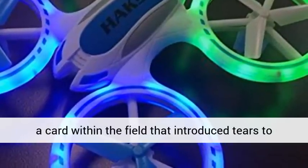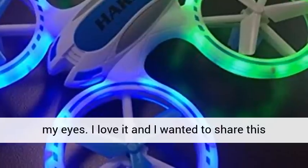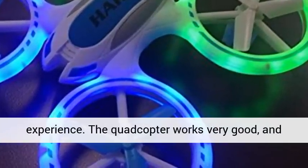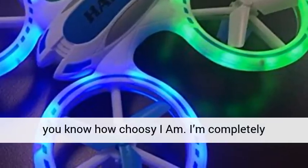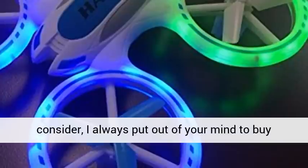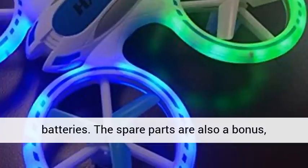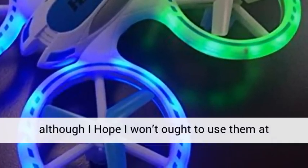They also left me a card in the box that brought tears to my eyes. I loved it and wanted to share this experience. The quadcopter works very well, and I'm completely satisfied that it can be recharged since I always forget to buy batteries. The spare parts are also a bonus, although I hope I won't need to use them at all.